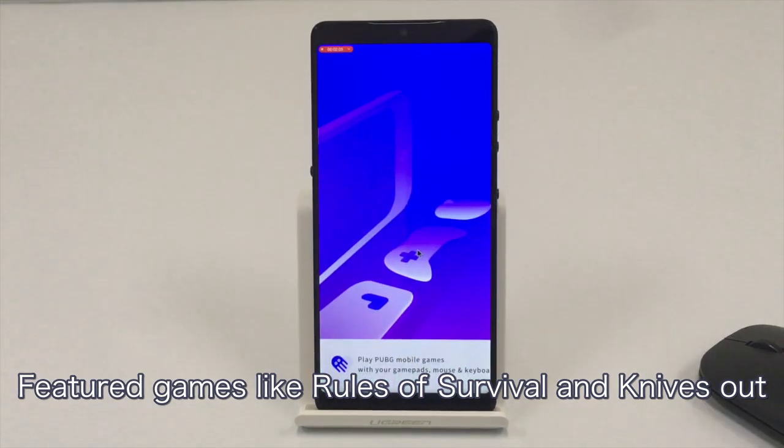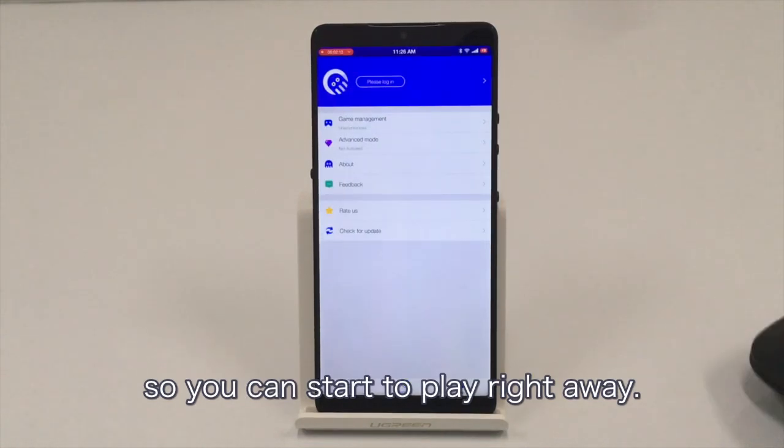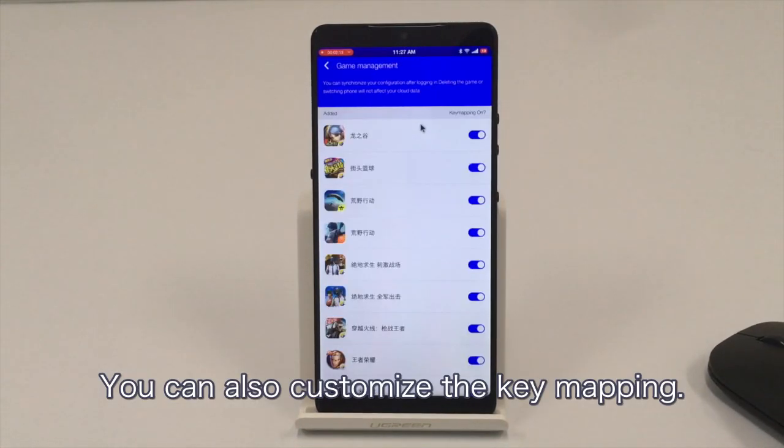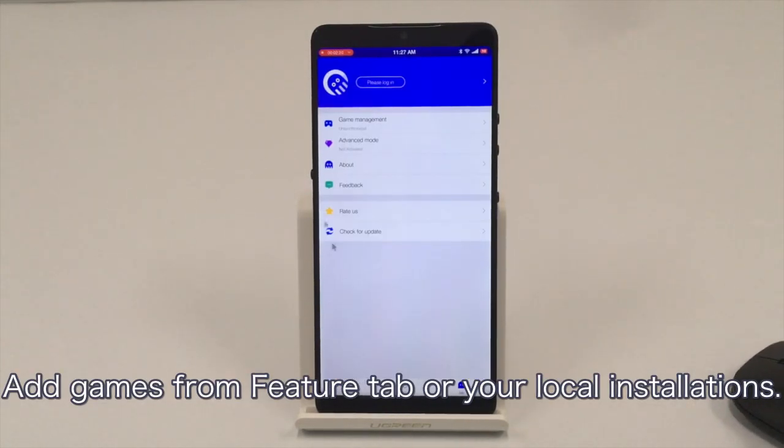Featured games like Rules of Survival and Knives Out are provided with pre-configured mapping so you can start to play right away. You can also customize the key mapping and add games from the Featured tab or your local installations.